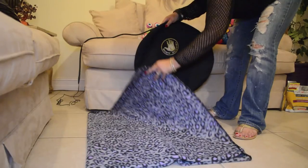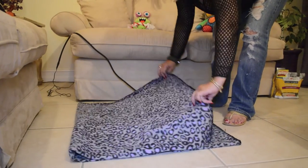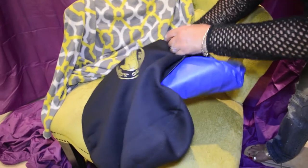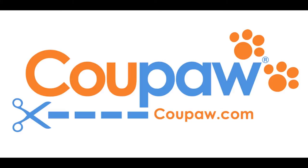Use it with the neoprene cover or place it underneath your pet's bed. This warming mat is pressure activated and warms to the veterinarian recommended temperature of 102 degrees.